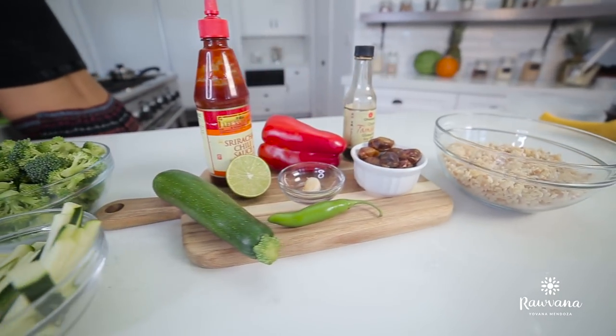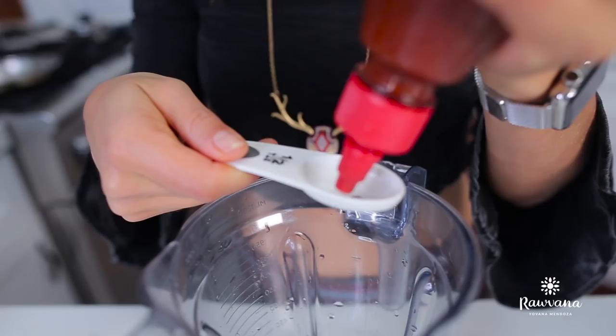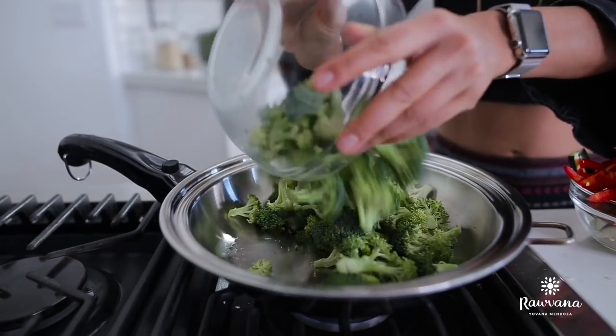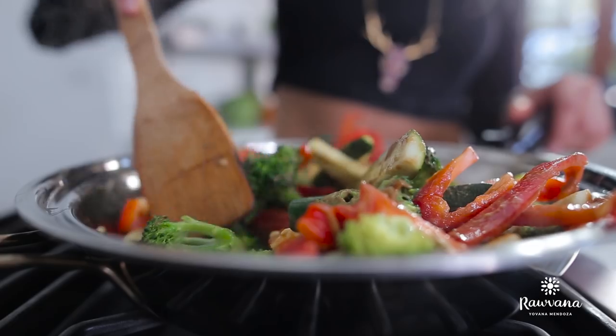Now we go on to dinner. The first dinner is going to be brown rice with veggies and an Asian sauce. For the Asian sauce, blend together tamari, lemon juice, tahini, dates, sriracha or any hot sauce you want, and a little piece of serrano pepper. Blend it all really well and you have your delicious Asian sauce. Get your veggies in a pan, add a little bit of water — we're not using any oil — start to cook them, then add the sauce, mix well, and cover for around five to seven minutes.